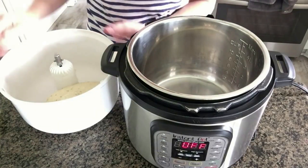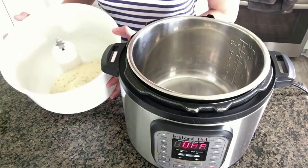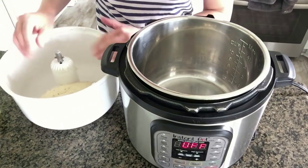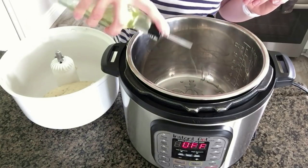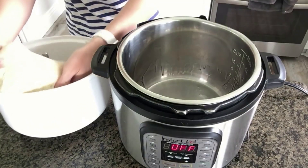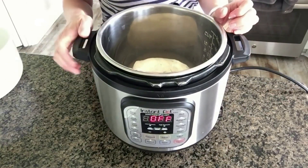Number one: you can use your Instant Pot to raise your bread dough faster than it normally would just sitting on your kitchen counter. I'm making a rosemary bread — I'll put the recipe in the notes below. I have my bread dough here. I'm going to put a little bit of oil in the bottom of the Instant Pot so that the bread dough doesn't stick, swirl it around, place the bread dough in, and we're going to use the yogurt button to help raise the bread dough.